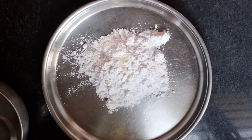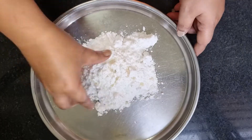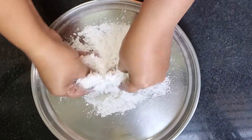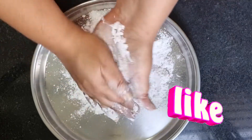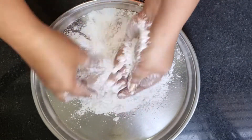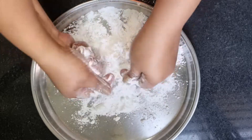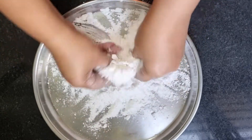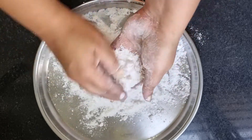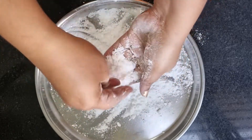I am going to mix it with a little mixture. I need to mix the order and mix it as well. Also, mix all the ingredients.